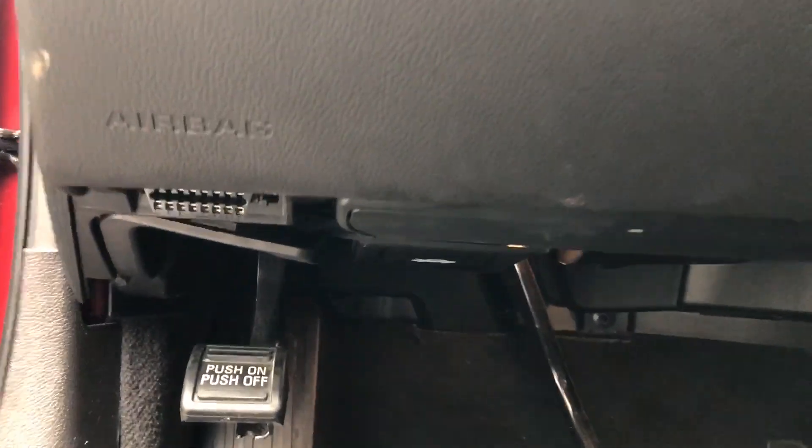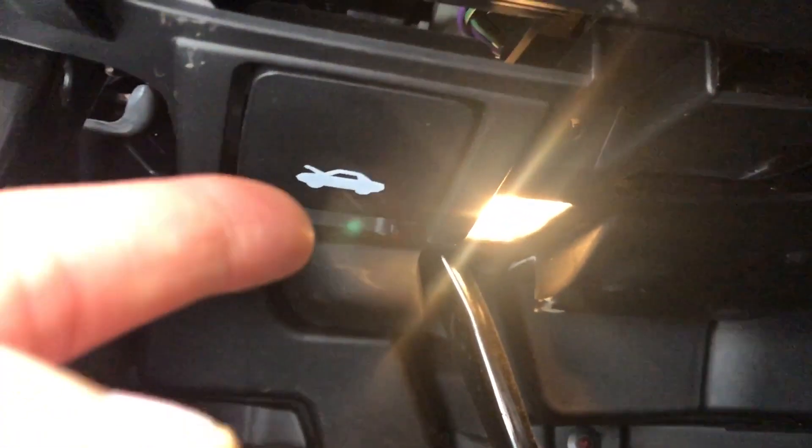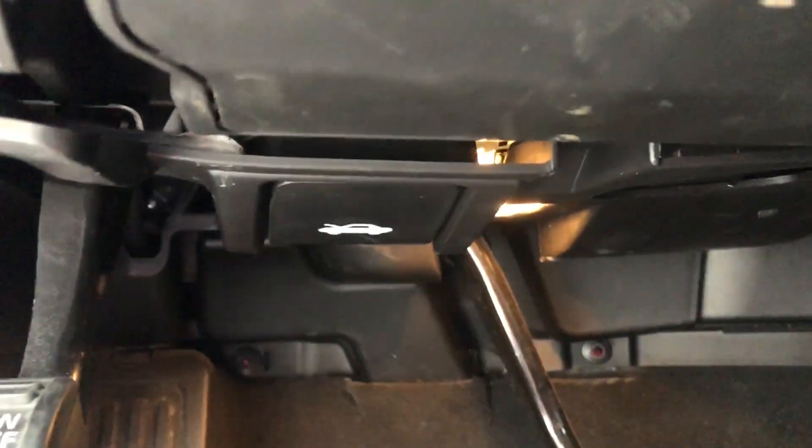Look down underneath here — right beside the seat there are a lot of levers. You see this right here? That's the hood release. Pull on it until it pops. Okay, you heard the pop.